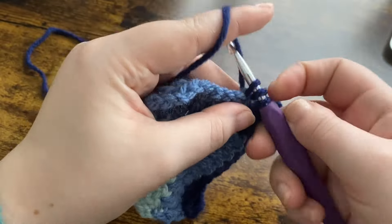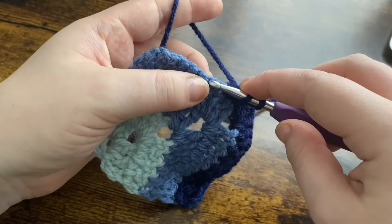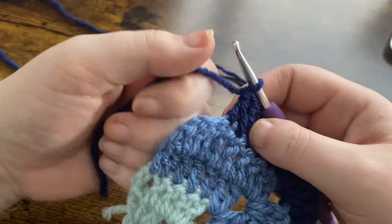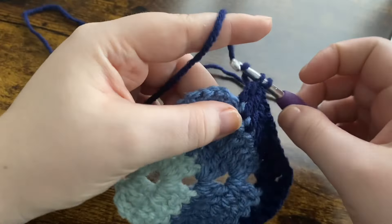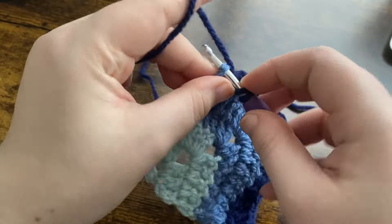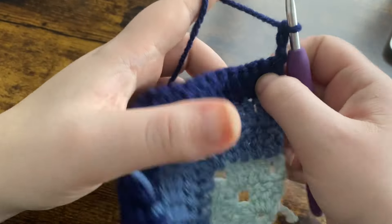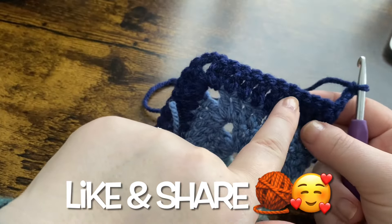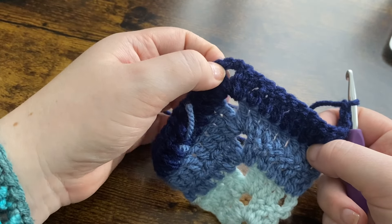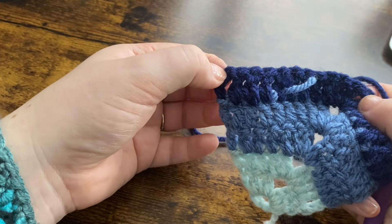That is how you continue working up your rows. If you want to make it the size I'm making — just a total of six rows — you can do that. If you want to make it bigger, just continue working the rows: chain three, work one double crochet into each stitch until you get to the corner, then put two double crochets, a chain two, and two double crochets, then work your way back down the other side. At the corner you put two double crochets, chain two, and two double crochets back into the same chain two space, then work one double crochet all the way down making sure you end with one double crochet into that chain three space.